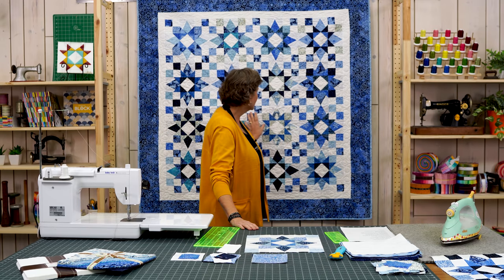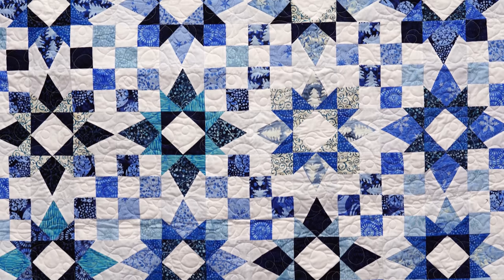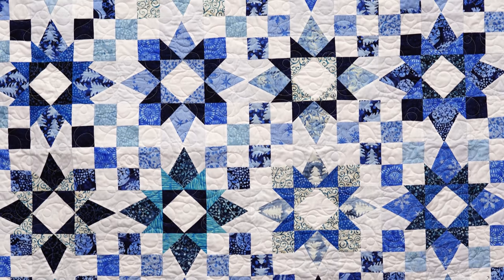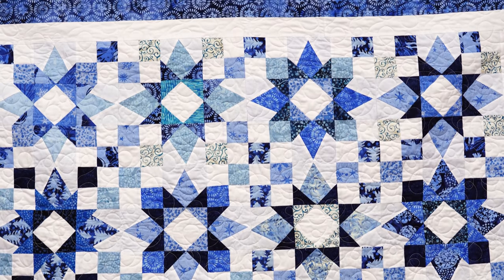Hi everybody, it's Jenny from the MSQC. And what a great quilt this is. Look at this quilt behind me. Isn't this gorgeous? I love the colors first of all. I love the layout. I even love the size. This is a great size for your porch, a great size for my stair wall which you can bet it's going to go on.